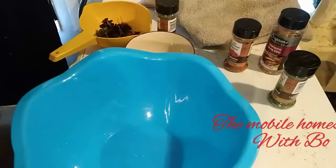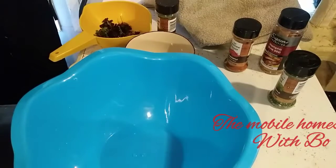First you need to get your hamburger. You can use whatever you want — the better quality ingredients you use, the better it gets. I'm just using the standard five-pound tube you find at the store.